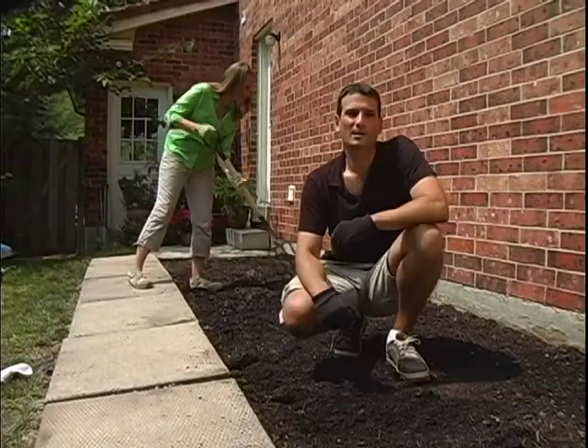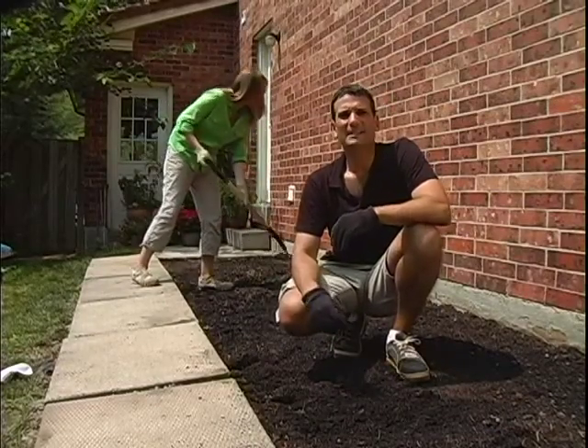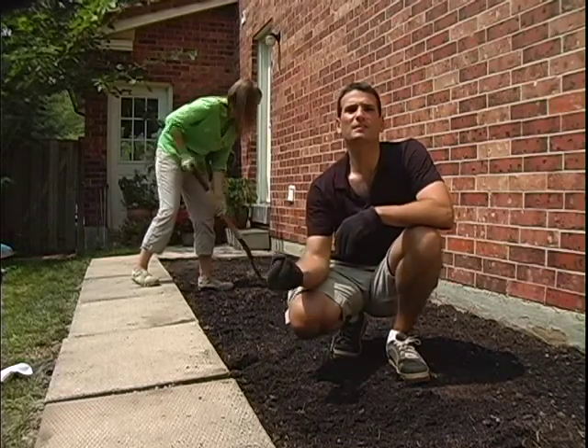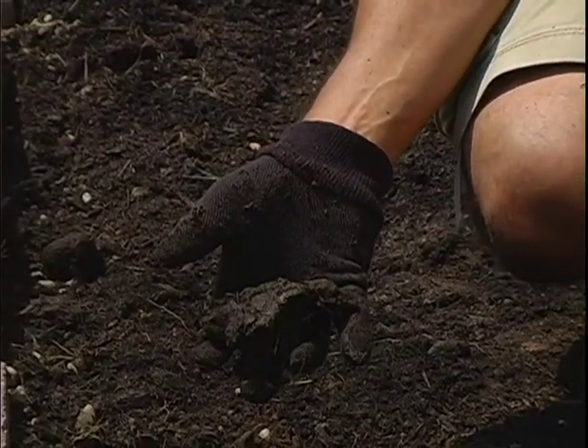Now that you've cleared your garden plot, have a look at your soil. You'll want to avoid sandy or clay-like textures. To test for clay conditions, grab a handful and squeeze it together. If it remains in a compact ball, you likely have excessive clay. This can be easily treated by adding sand or organic compost to your existing soil.